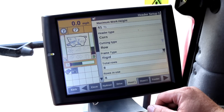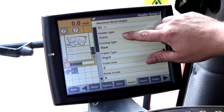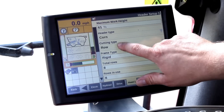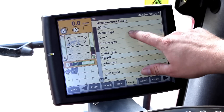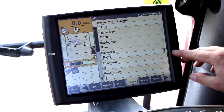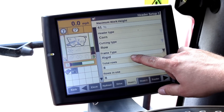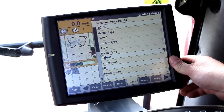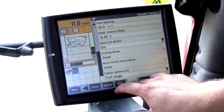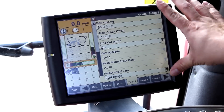Head 1 will have your generic head settings. If you notice, header type corn and cutting type row is blanked out where they are not changeable — that is because we have a corn head on here and it knows that. The only things you have to set: come down here, make sure your folding type is correct. We have an eight-row here that is rigid, so make sure your rows are correct. For mapping purposes it needs to know how big the head is. Everything else is fairly self-explanatory and things you really don't have to touch.